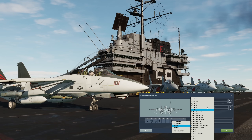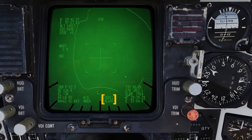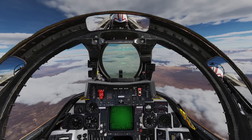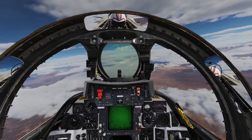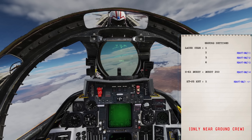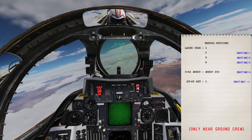We can laser guide GBU-10s, 12s, 16s, or 24s. The selected weapon appears centre bottom of the lantern display. Lastly, we need to set our laser code to match the bombs. The laser code for our bombs can be found on the kneeboard by pressing right shift K. Remember that the codes to our bombs can only be configured prior to takeoff.